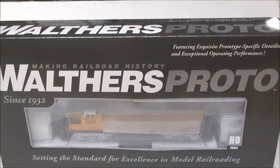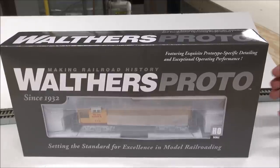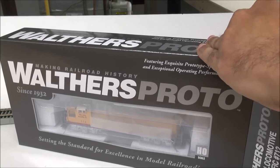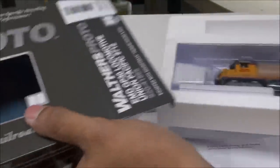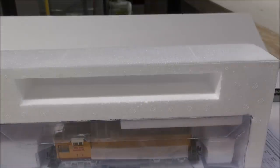Let's get started. Here is the box and it is a robust one. Walther's redid this Proto packaging a while back — really sharp. All the sharper boxes with the metallic Walther's Proto branding. I think they really made a sharp box. I don't know who designed it but it's pretty cool looking.